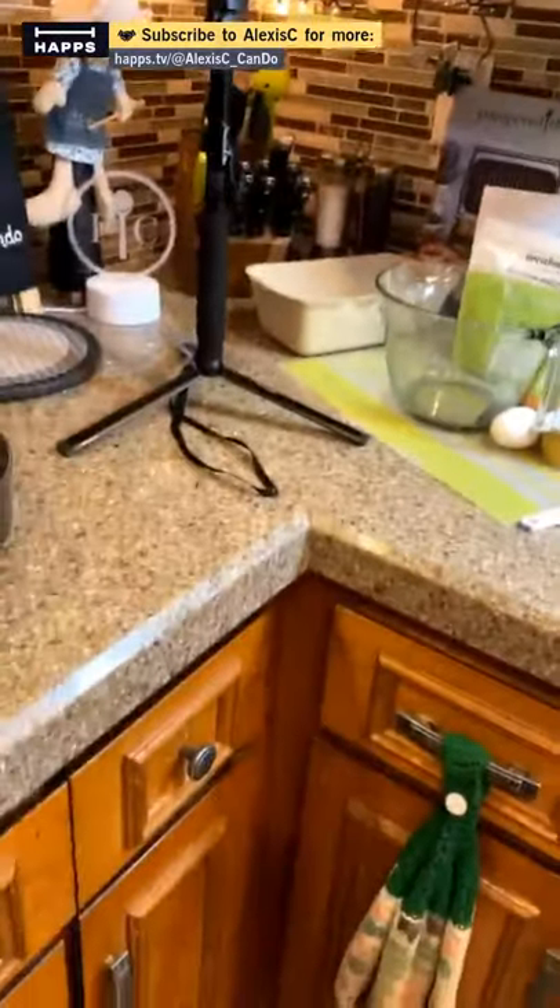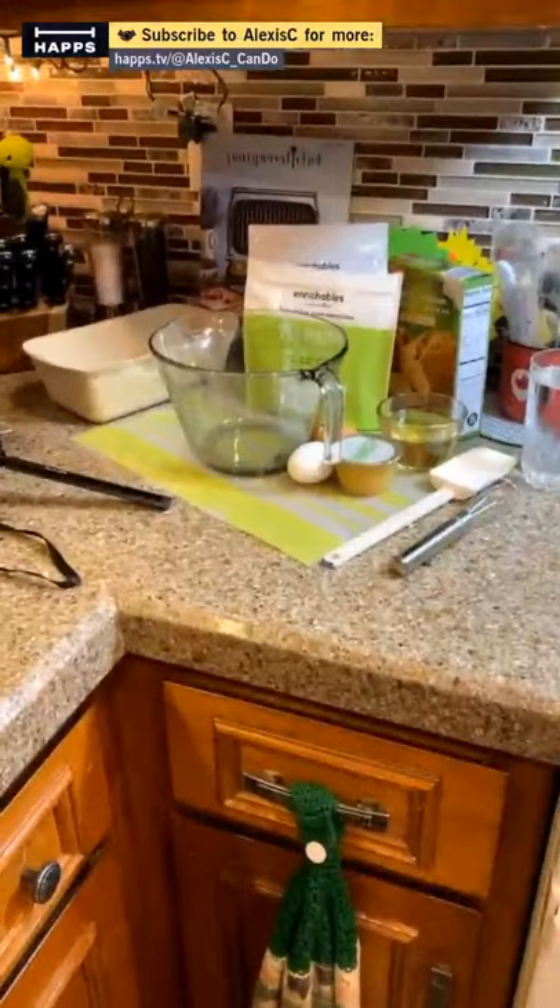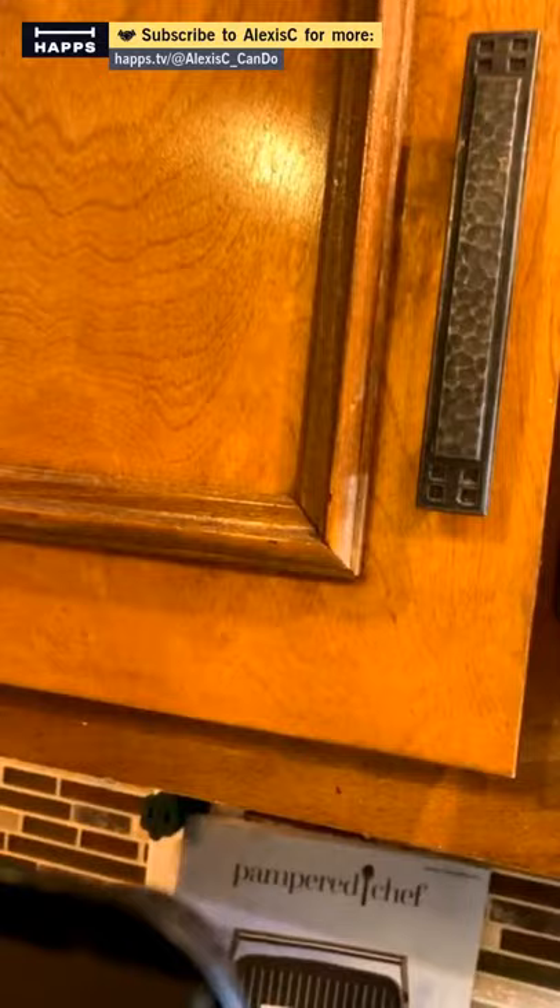We're going to be doing some baking. Let me put us on the tripod — I have my setup right here, got the tripod going, and I stand right here. We'll be cooking right there. I already have my oven on at 350 degrees.